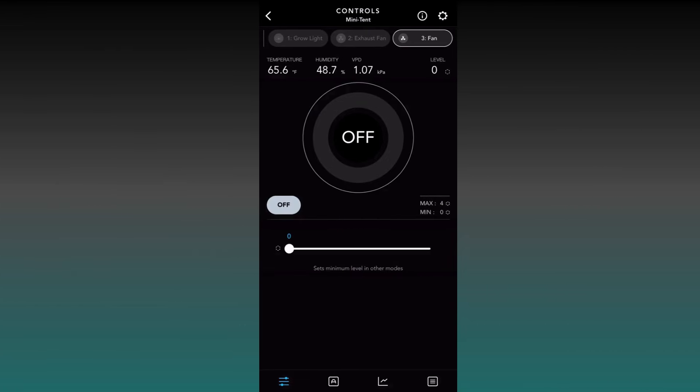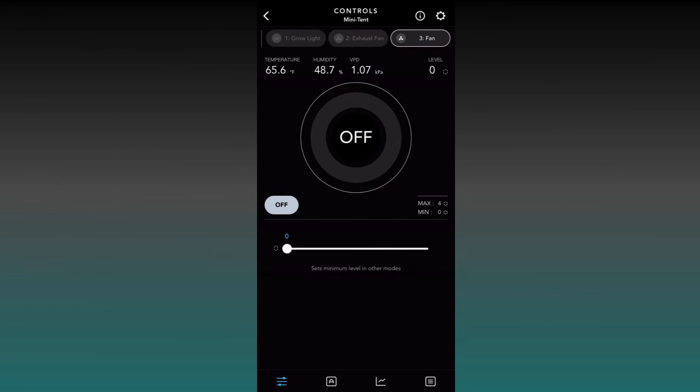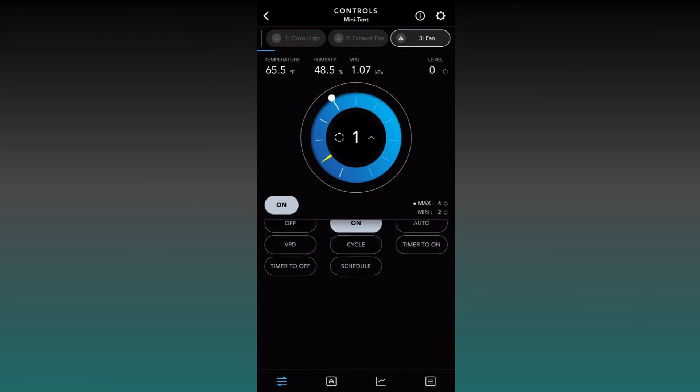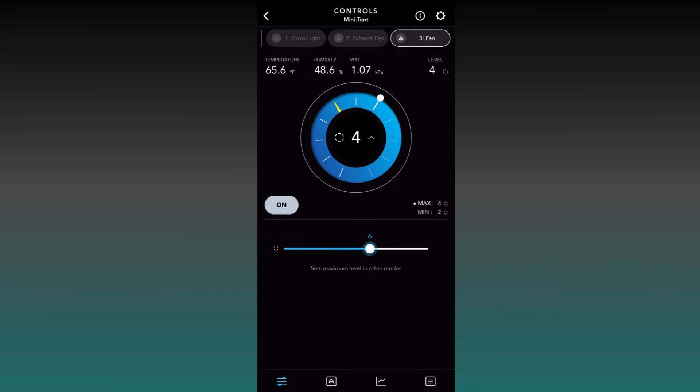Now we're moving on to the circulating fan. It's pretty similar to how we set up the exhaust fan, with the exception of the Off mode. For the Off mode, we're going to set it to one or two — this will keep a continuous airflow going inside your tent so you don't have stagnant air just sitting there. It'll always maintain a minor airflow. Then we'll set the On portion to six for this example.